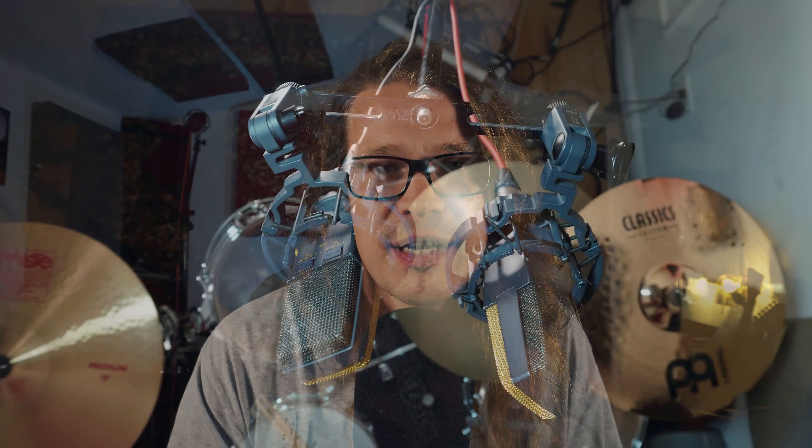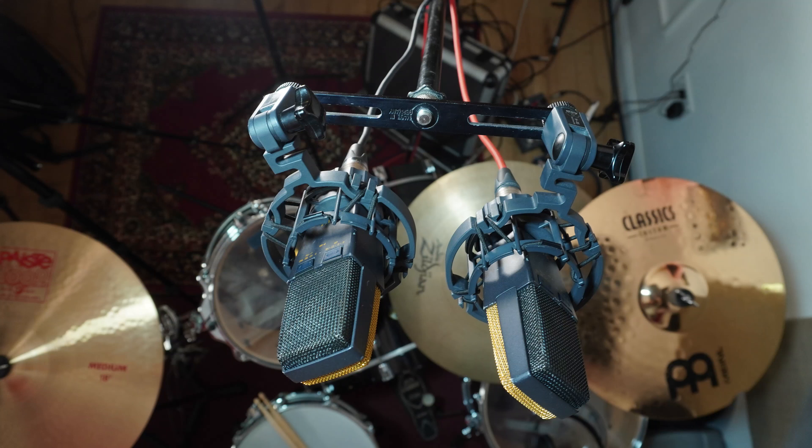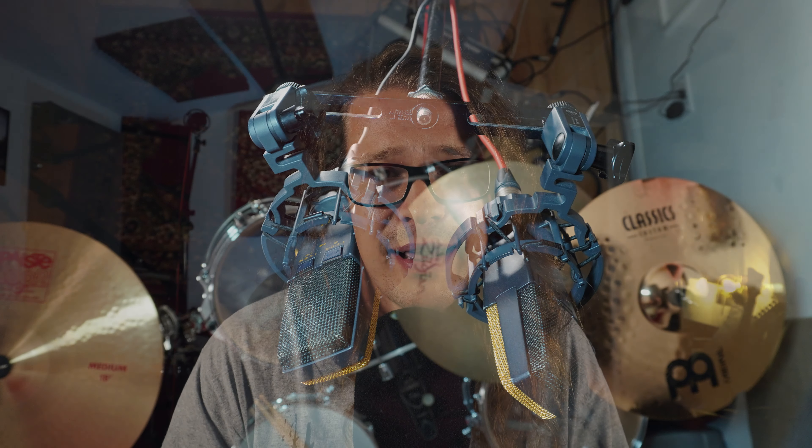I've got three sets of overhead mics that I've recorded. The first one was an XY configuration — two mics on one stand pointing at 90 degrees from each other. The mic on the right is capturing the ride cymbal and the one on the left is capturing the hi-hat.